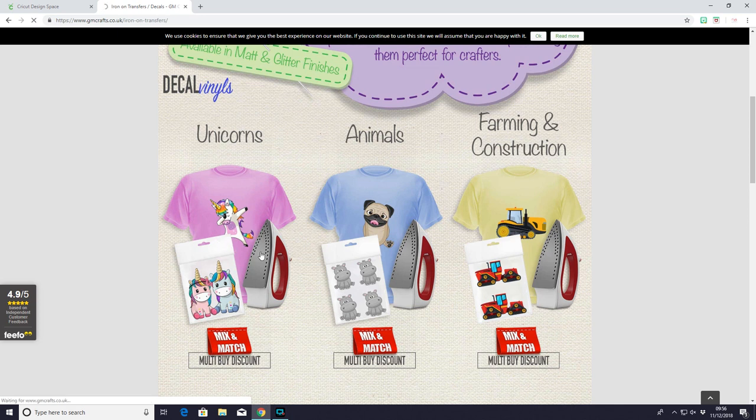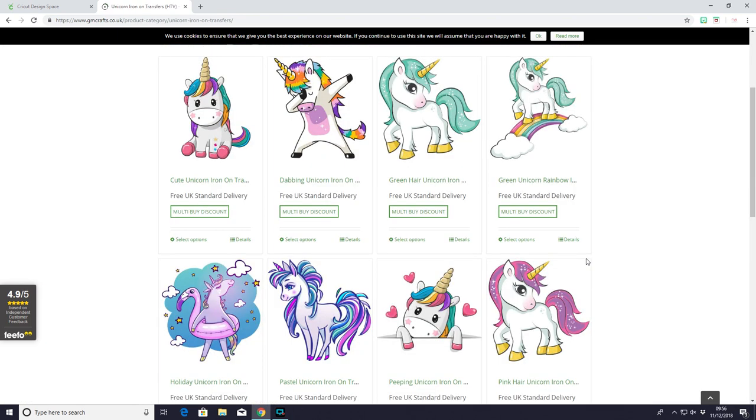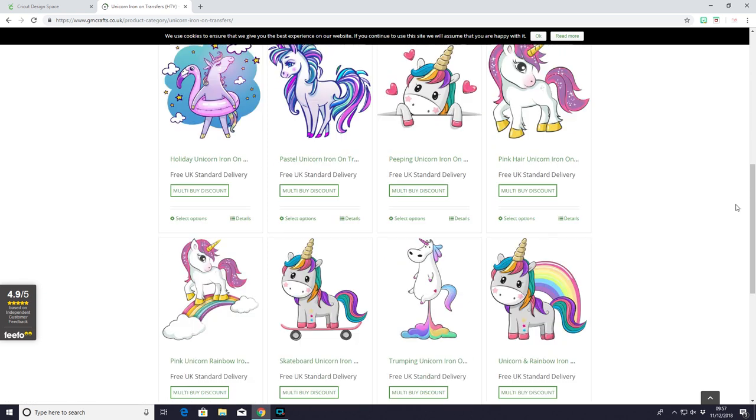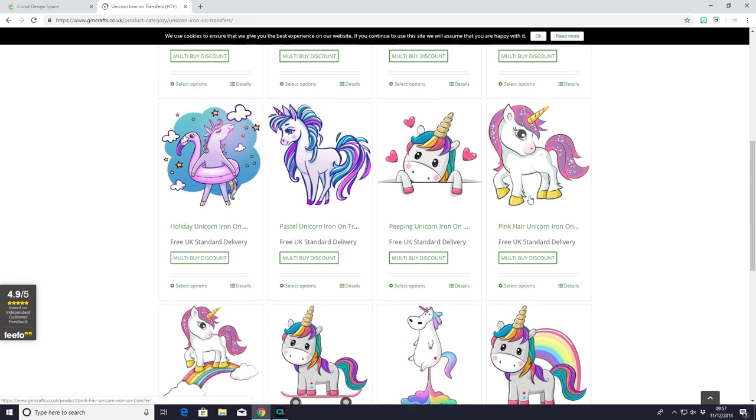Let's just have a quick look at the unicorns. Now not all of these are going to be to everyone's taste — there's some that I love, there's some that I wouldn't order. You're not always going to please everybody all of the time. But there is enough selection with these pre-cut and pre-weeded transfers that there's going to be items that appeal to everyone. I love these unicorns, I think they are so so beautiful. I just love the faces on them. I like these kind of realistic ones as well — this one on the rainbow. I just think they're lovely.